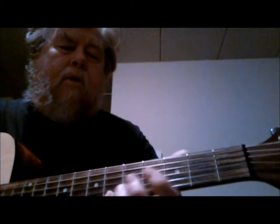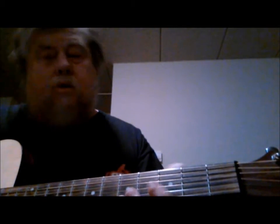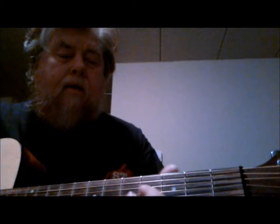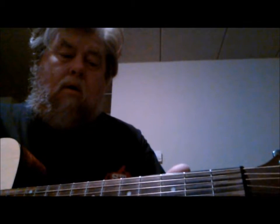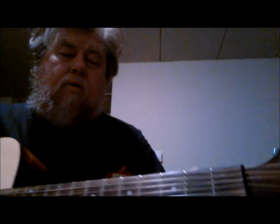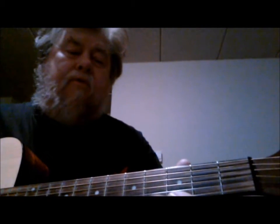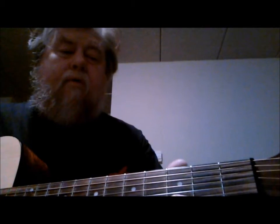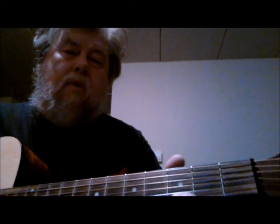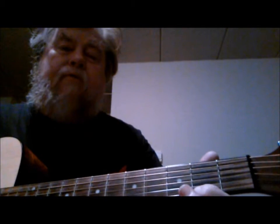Then I go up on the first string and use my little finger on the sixth fret. Then I'm going to roll off real fast down, just one fret at a time, using corresponding fingers: little finger, third finger, second finger, first finger — that's a pull off, fast pull offs.